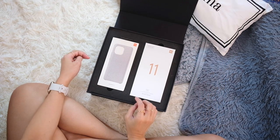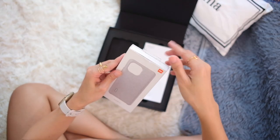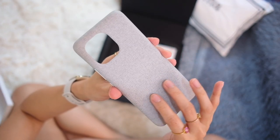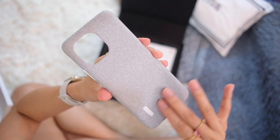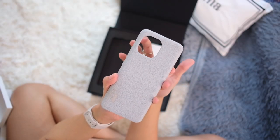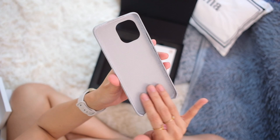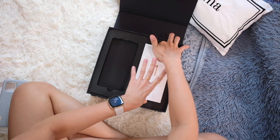First off, we have this case. It's a sort of fabric texture but not really — that texture is pretty good, it doesn't feel like it'll dirty up easily. There's Xiaomi branding here, and yes we can guess what shape the camera module is going to be. It is a pretty thin, nice case, and those insides will make sure you're not scratching your phone.